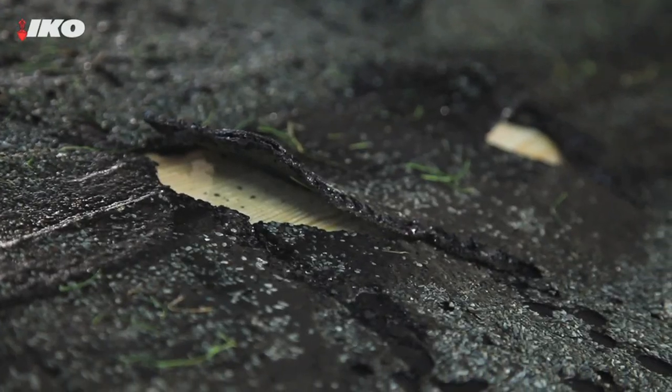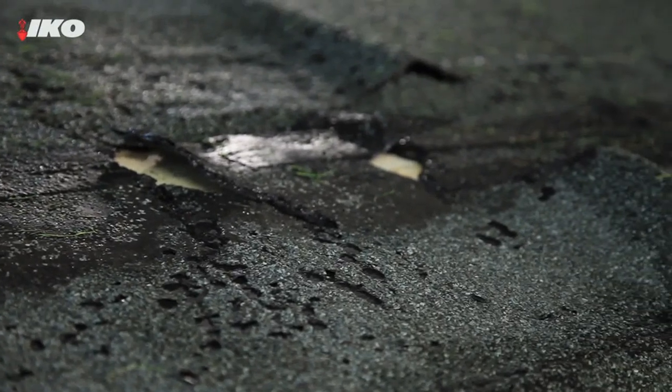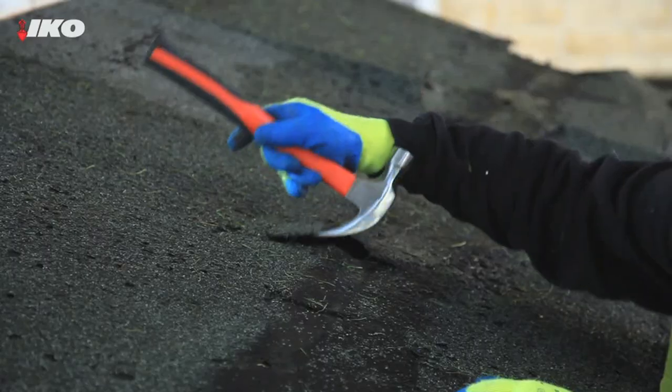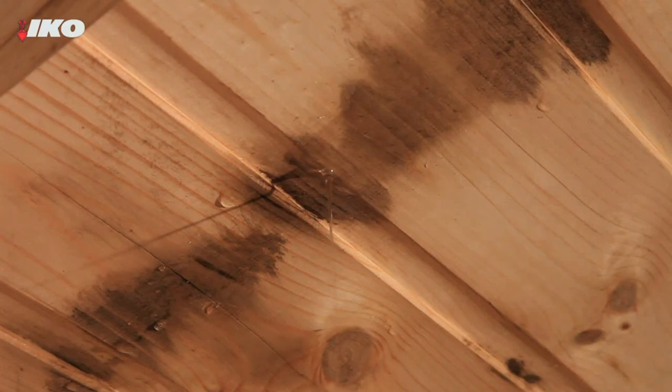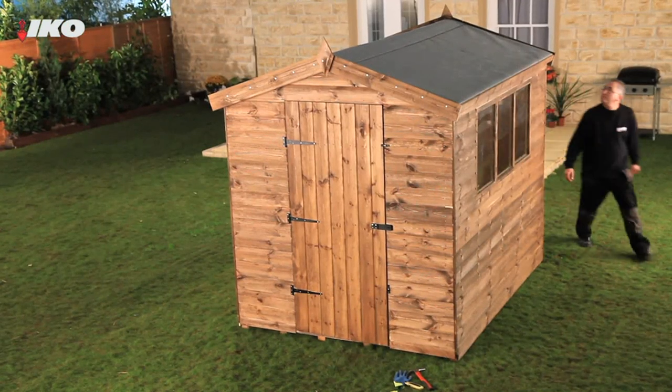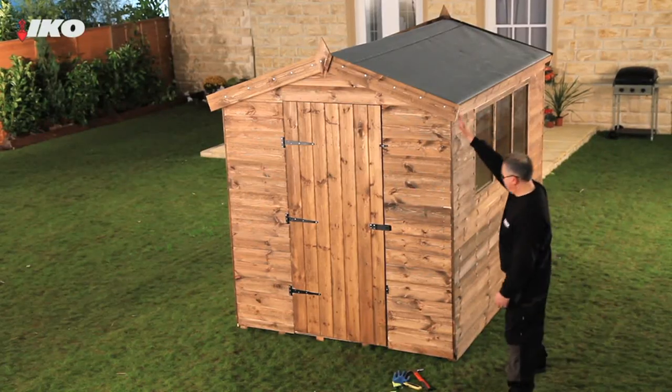Unfortunately, being exposed to the elements all day every day means the felt on your shed roof won't last forever. You should check it regularly, and if it looks like this, or there are any leaks, replace it as soon as you can. New felt will keep your shed watertight and protect its contents, as well as prolonging the life of the entire shed.